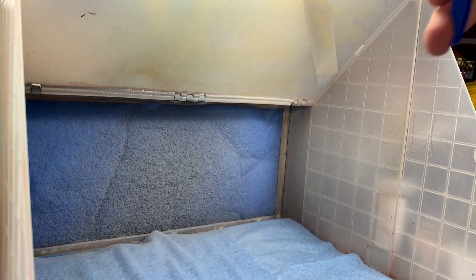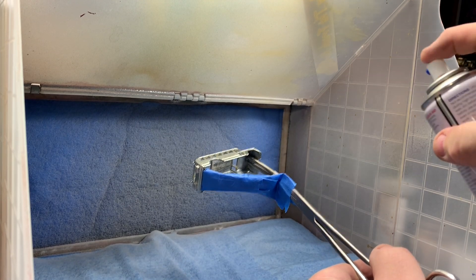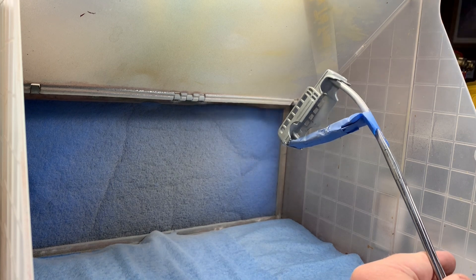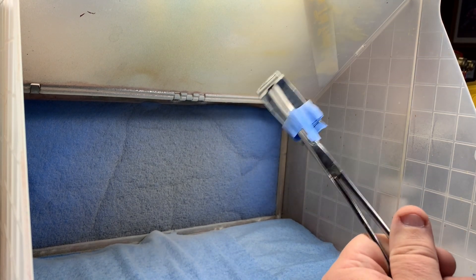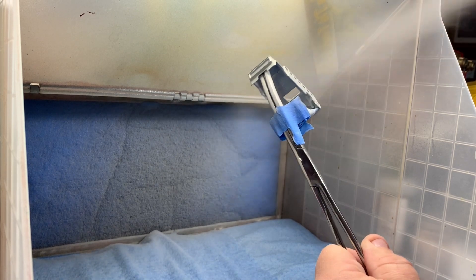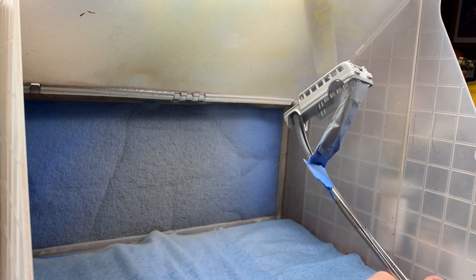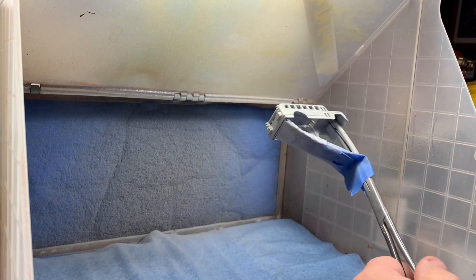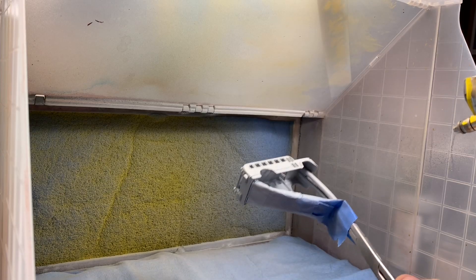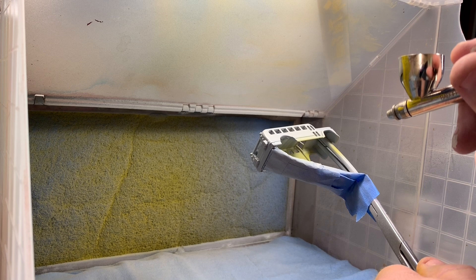Now it's over to the paint booth, where I'll begin by giving it a mist of water just to help keep dust down, then a very light misting of fine primer. I've had to tape the base because I don't want a bunch of paint and primer on it — it's something new I have to work around. But it's going to come out fine. There's just no way I had any intention of taking that hinge apart.